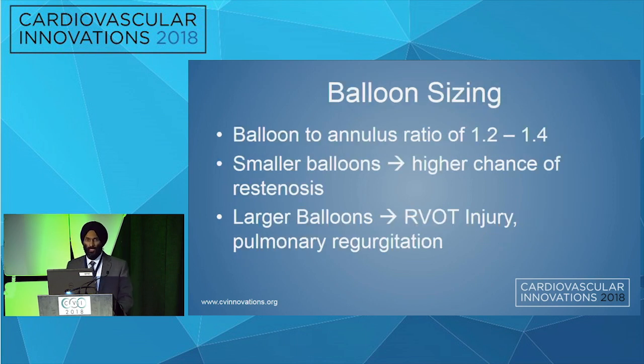For balloon sizing, you look at the annulus — which we measured using the cardiac MRI, though 2D echocardiogram can also be used — and use a balloon-to-annulus ratio of 1.2 to 1.4. Smaller balloons have a higher chance of re-stenosis, and larger balloons carry a higher chance of RV outflow tract injury and pulmonary regurgitation.